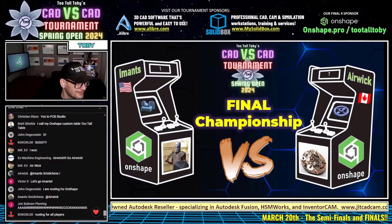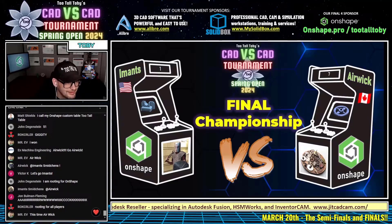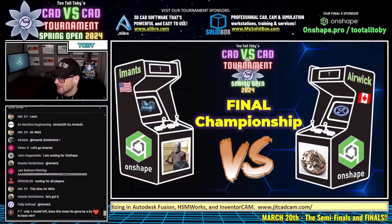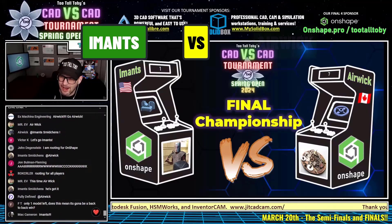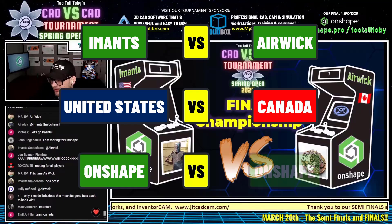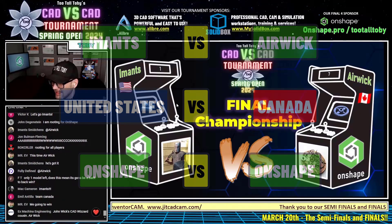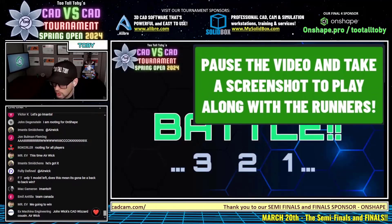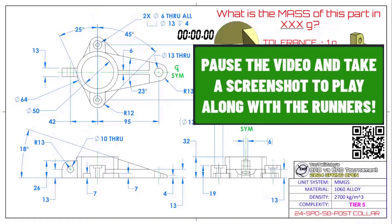Here we go, guys. This championship CAD battle between Imants and Erwick — United States versus Canada, Onshape versus Onshape — begins in three, two, one. Go.